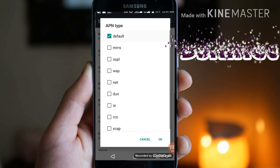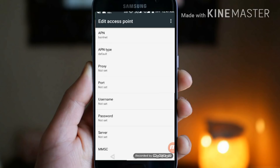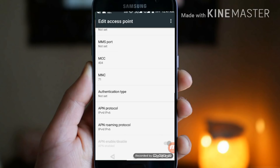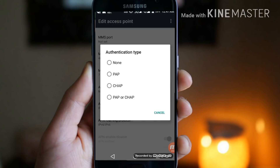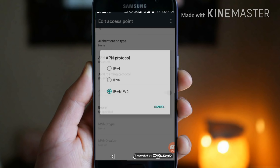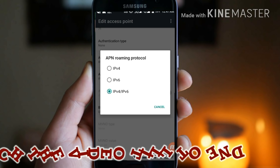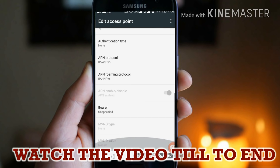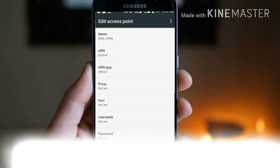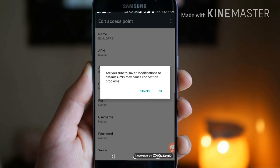Choose APN type as default and scroll down. You will see an option called authentication type — click on none. Then choose APN protocol as IPv4 and IPv6 for both. If your device supports LTE, you can choose LTE. Then click save to save this APN.